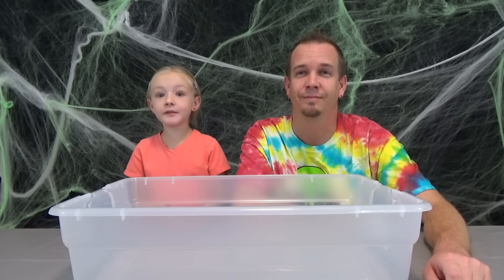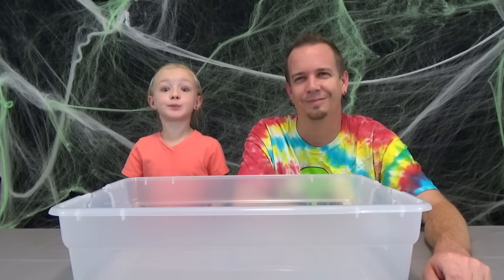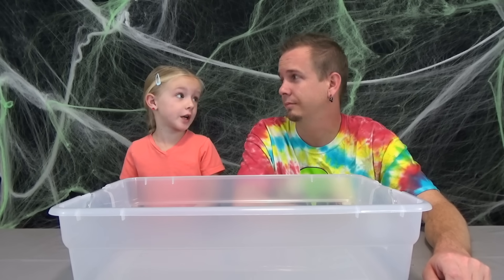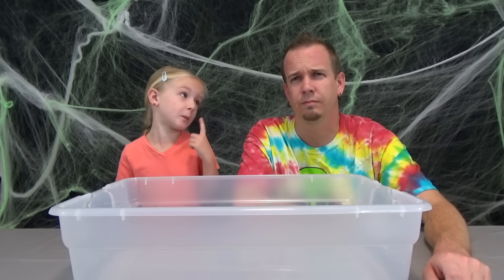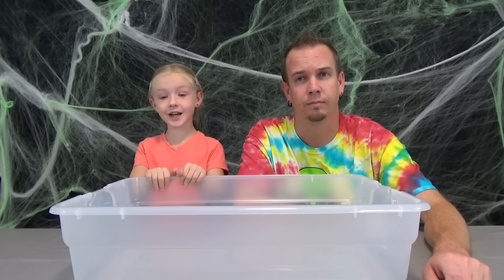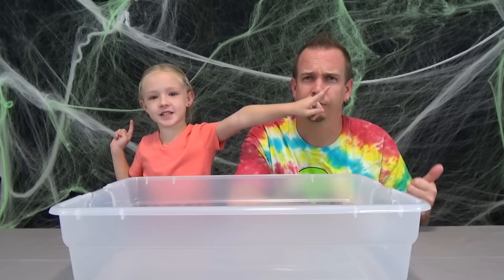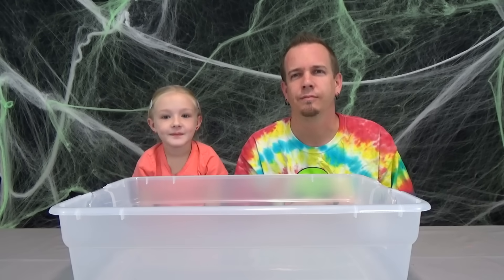I saw a lot of people doing balloon slime and it looks pretty fun and pretty messy. But I hope it doesn't splatter on our eyes because that would hurt, and it would taste yucky if it went in our mouth. So let's get to doing it. Before we get started, click that subscribe button, turn on notifications, and give me a huge thumbs up!